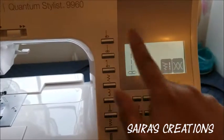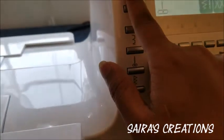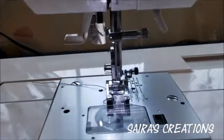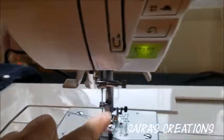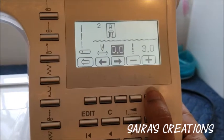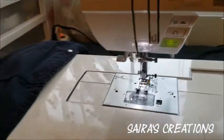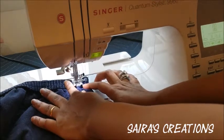I'm selecting presser foot number A and stitch number two. When I select stitch number one my needle is on one position, but when I select stitch number two it moves — I want my needle on the other side so I can have more fabric there. Now I'm going to check my settings and increase the stitch length, because this fabric is a little thick, and that will help me get a nice stitch.